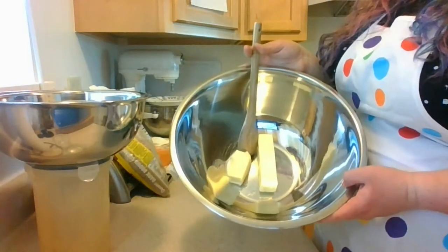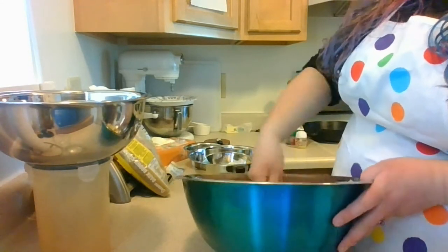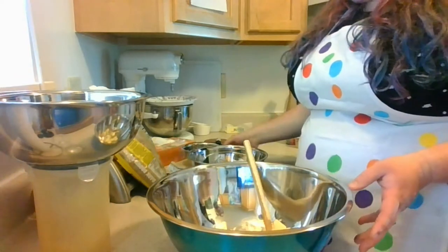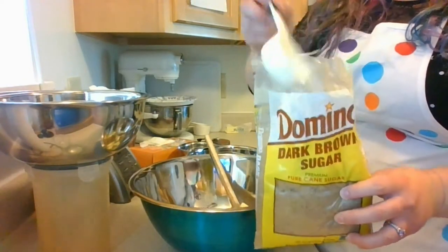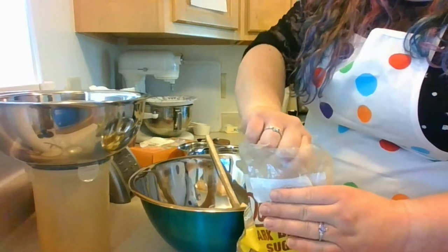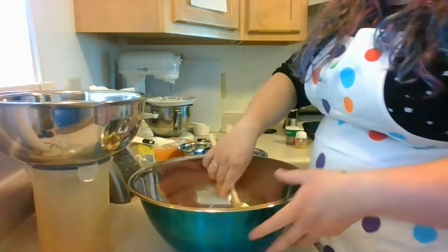To start, we're going to take our one and a half sticks of butter — it should be room temperature. Mine's a little bit cool but it will work. You just want to work that until it's a little bit soft, and then we'll add our two-thirds of a cup of packed brown sugar. To pack brown sugar, scoop it overflowing into the cup, squeeze it in from the side of the bag, and rub your hand on the side to level it out.